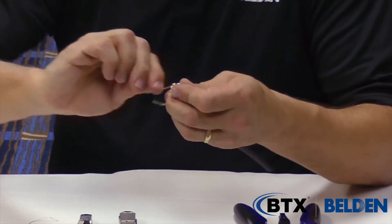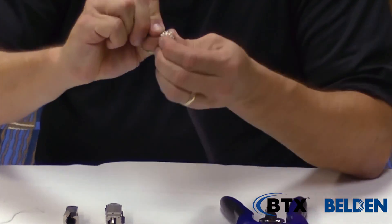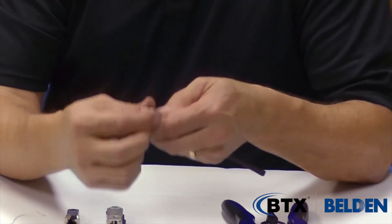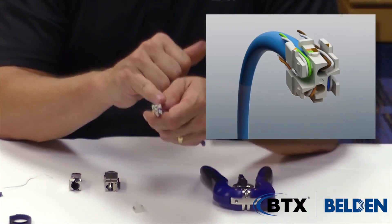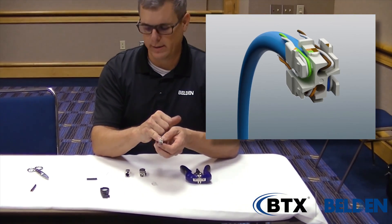Last but not least is the brown pair. Before I put the cap on, this is my one last chance to visually inspect it — white is on the outside for each pair.